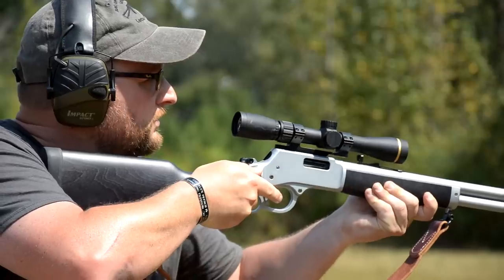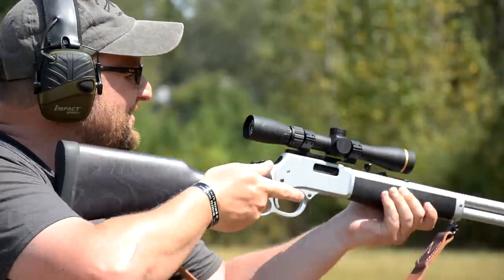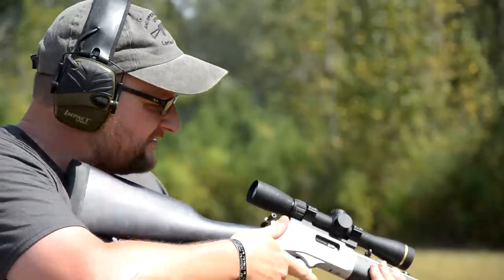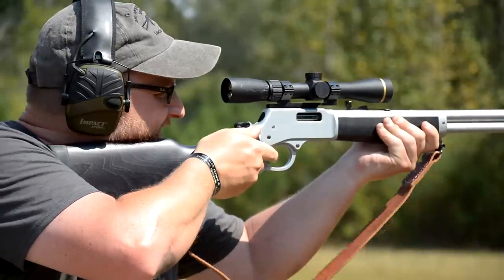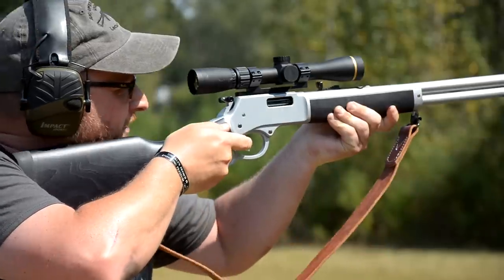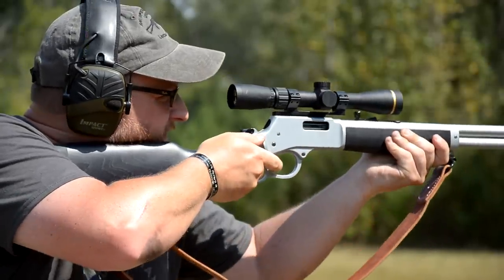So yeah — you better believe that a rifle most certainly increases the potency of a revolver cartridge. We're going to perform a similar test with .357 Magnum, and we could probably do .44 Special at some point, but this is just an initial observation that a longer barrel gives you a big boost in velocity.